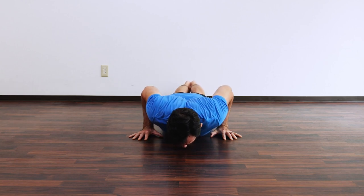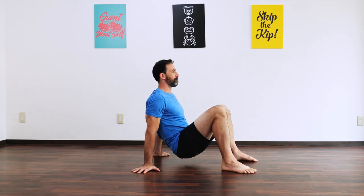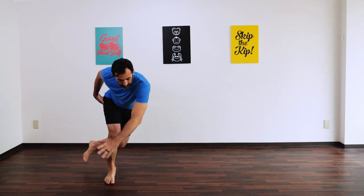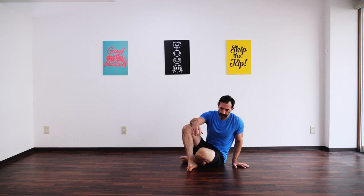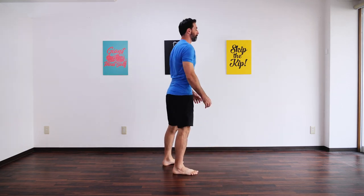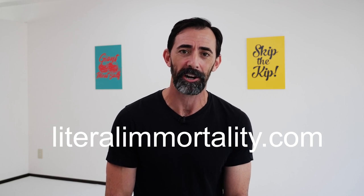One way to train all of these movements is to put them together into a little circuit. Perform each movement for a minute, doing two to three rounds. Make sure to do both sides of the move during that minute and really focus on movement quality rather than just trying to crank out tons of repetitions. Leave a comment below letting me know which of these moves you like the best, and you can find more information about our new program over at literalemortality.com.